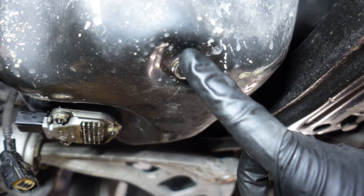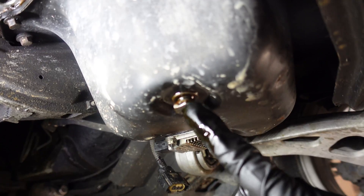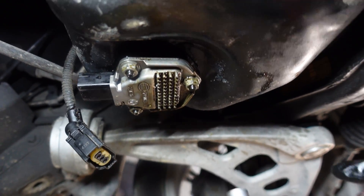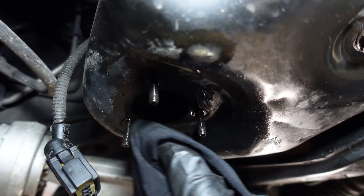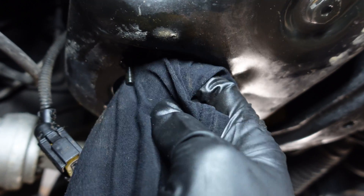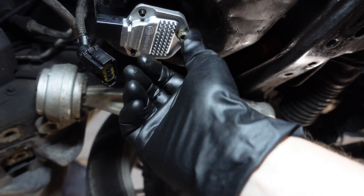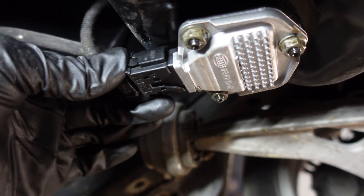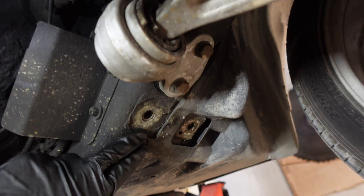To remove the sensor we first have to drain the oil. The oil is almost drained, so I'm putting back the drain plug and torquing it to 25 Nm. Now let's remove the sensor — it has three 10mm nuts. Next, clean the surface to make sure there's no debris, then install the new sensor. Torque the nuts to 8 Nm. Reconnect the sensor and make sure it clicks. Reinstall the aluminum reinforcement plate and the front splash shield, torquing the bolts to 59 Nm plus 90 degrees.